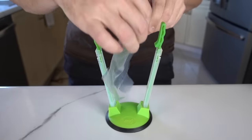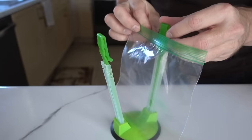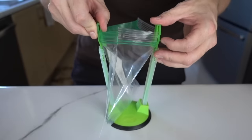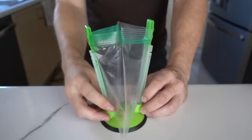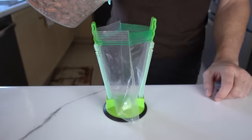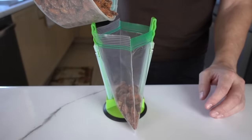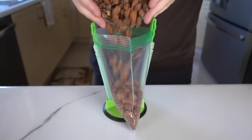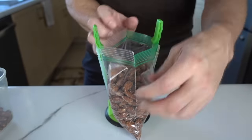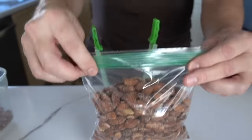Let me try putting a sandwich bag in here and see what happens. You just slide one side up, then the other side up, and it clips in. I don't think you can get snack-sized bags in there — this works with a sandwich bag. Let me pour some almonds in and see how it goes. It feels pretty secure. I went a little too fast and spilled a bit, but it held up quite well.